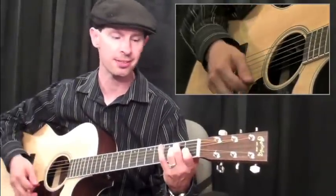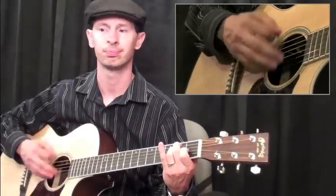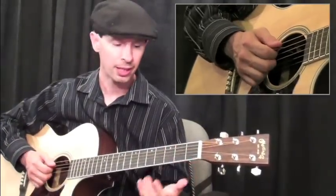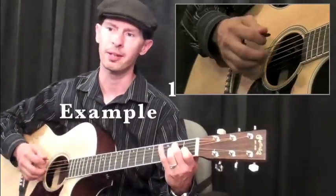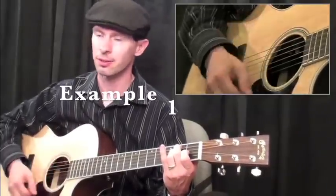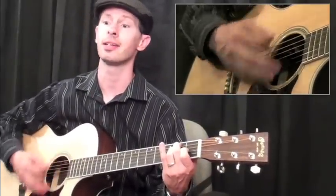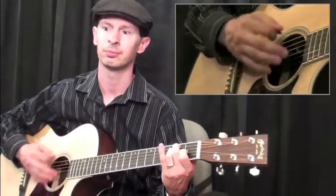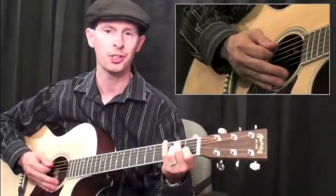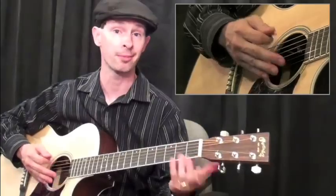If you want to start just practicing your 16ths, that would be great. Example one will be demonstrated — and as I bring the tempo up a little bit, you can hear how it might be applied to a song.